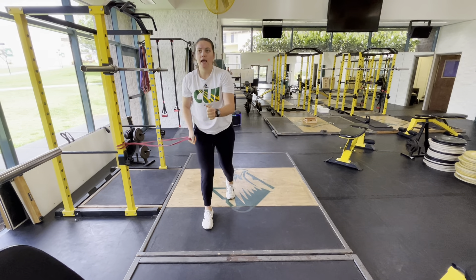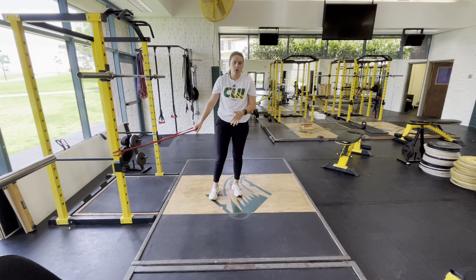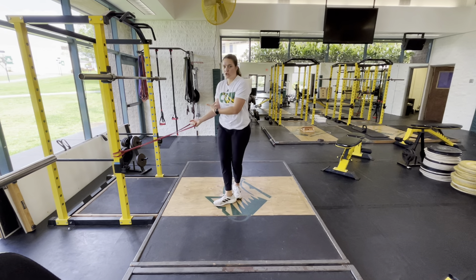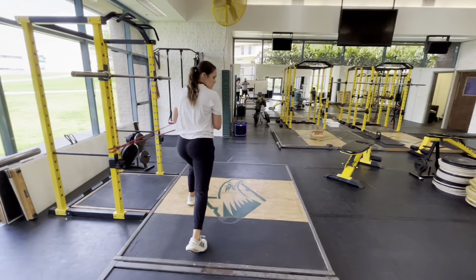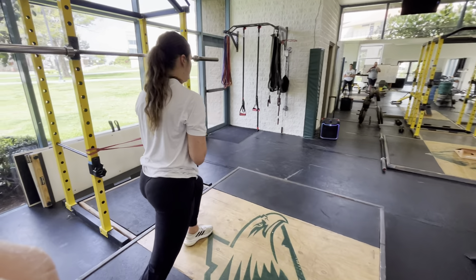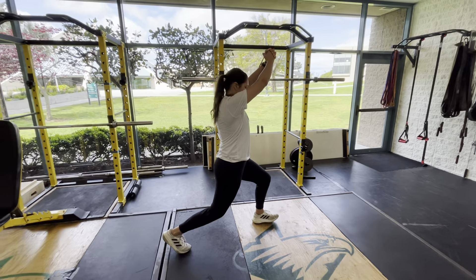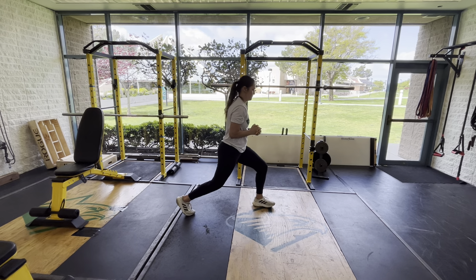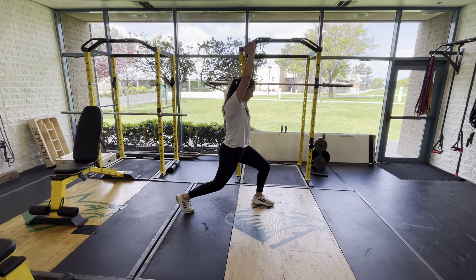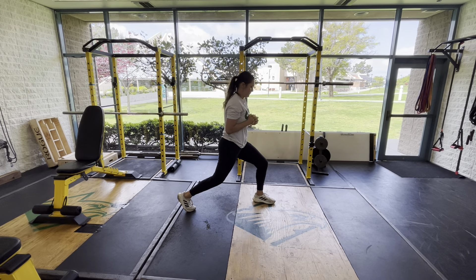In the overhead position, we want to get our biceps by our ears. Once you hit that spot, you can go ahead and come back down. Once you do all of your reps on one side, you can go ahead and turn around and do the same thing on the other side. This is our deep split stance Paloff press with an overhead reach.